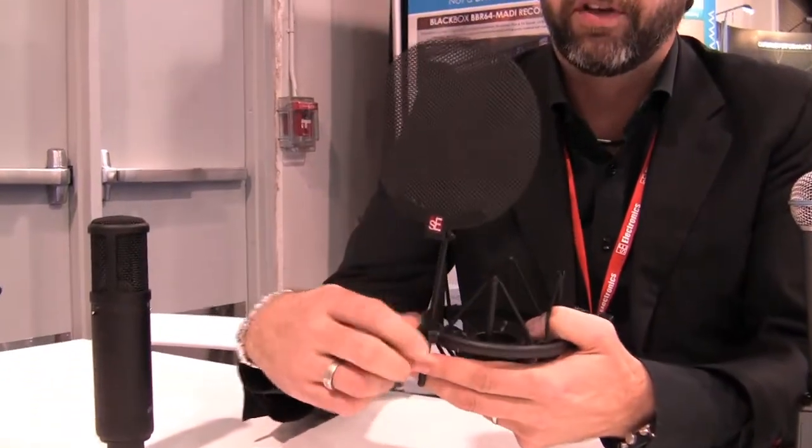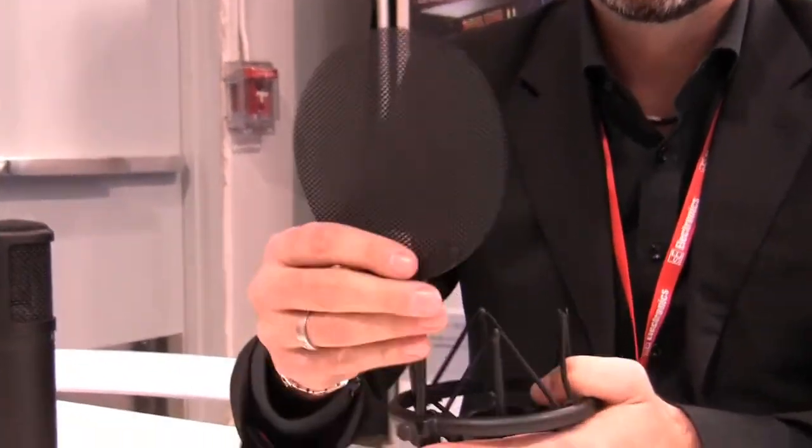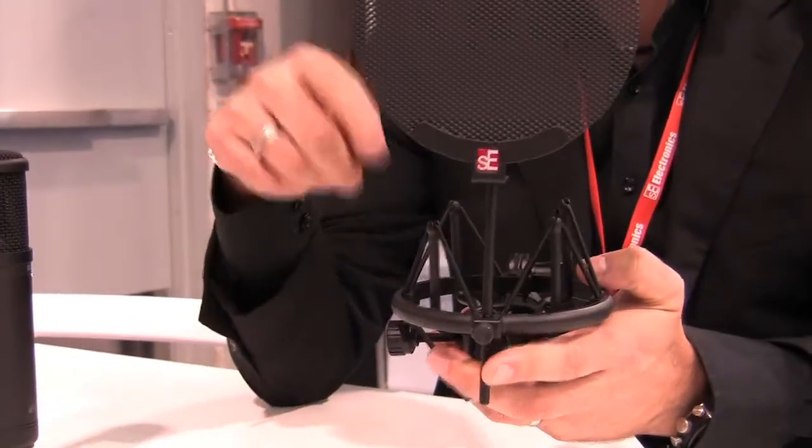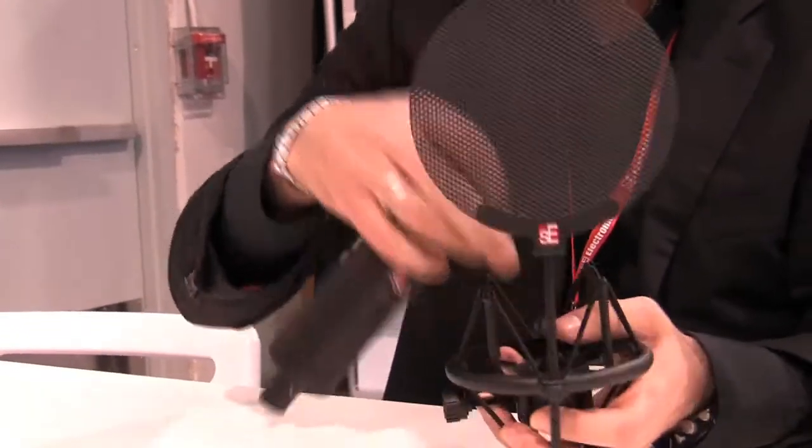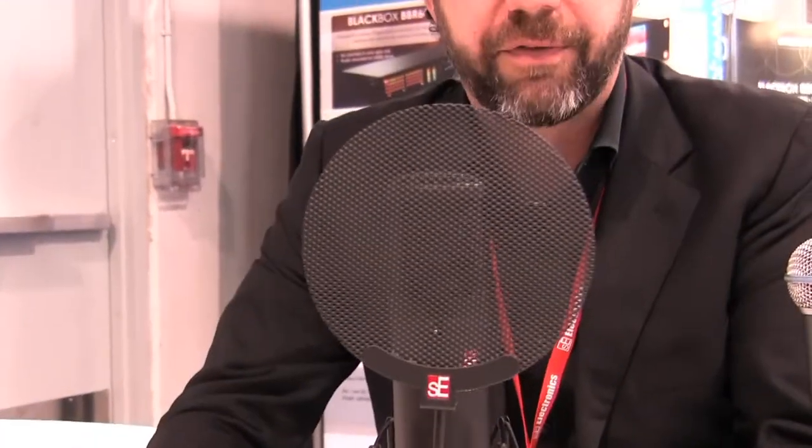The microphone is shipping now. Along with the shock mount, you also get a pop shield which just slots into the top of the shock mount like that and is height adjustable. So for our own mics you can just put that in there and of course it'll work. But for anybody else's as well, with the height adjust, it means that you can set it up for any microphone.